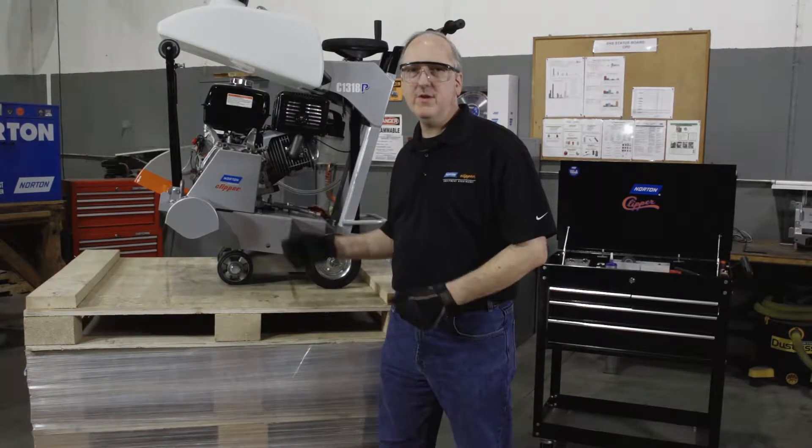Hi, I'm Paul Edwards with Norton Clipper. Today, we're going to replace the pulley on a C1318P.